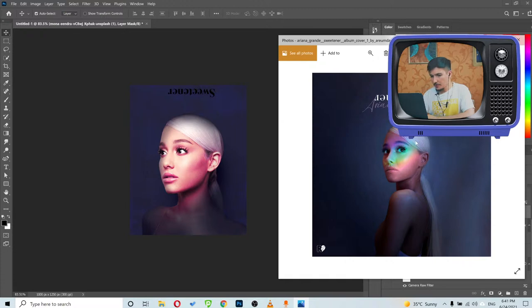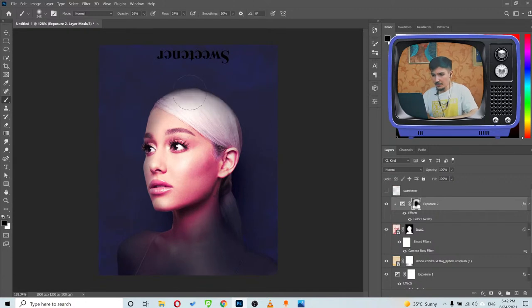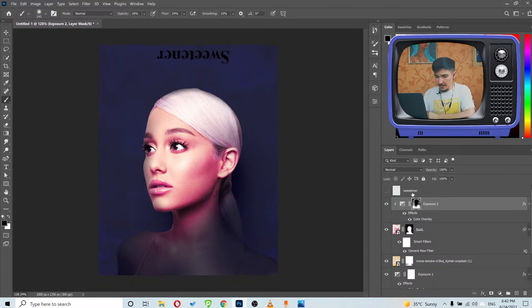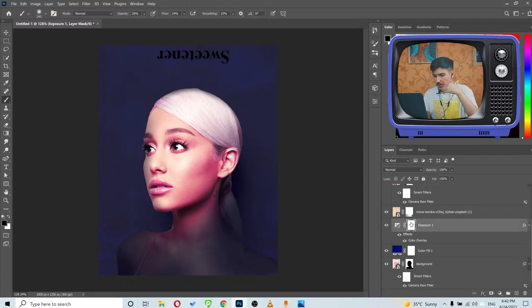We've got the background and the dark lighting — now it's time to work on the rainbow on her face. But first, her hair isn't dark enough. I have dark shadows on the hair which isn't ideal, so I'll try to fix that using the Exposure layer. In the original, the head is brighter in the middle and gets darker toward the edges.